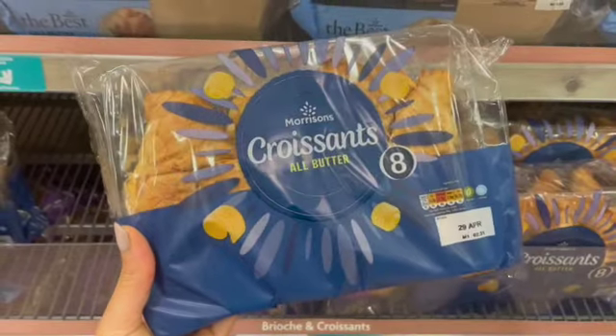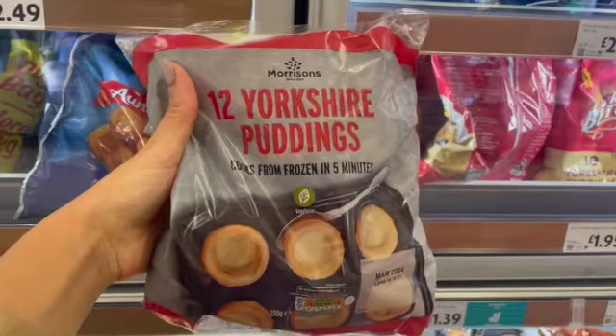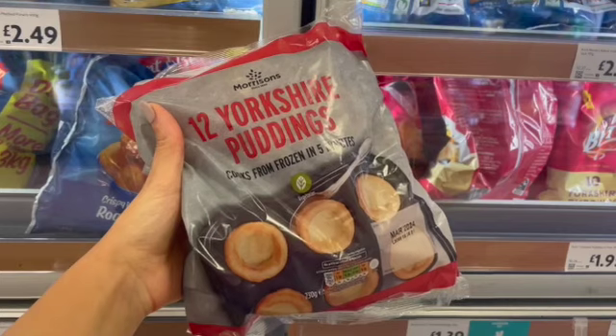Then we have step number three, which is pancakes, croissants, and you can even try Yorkshire puddings. Again, check the label because they can contain other food allergens.